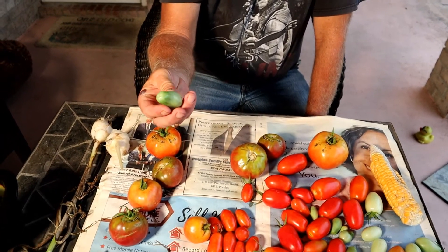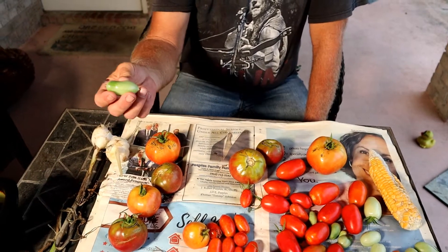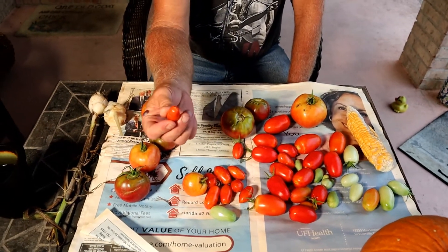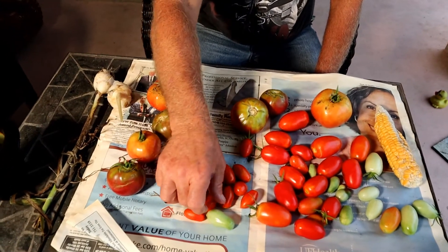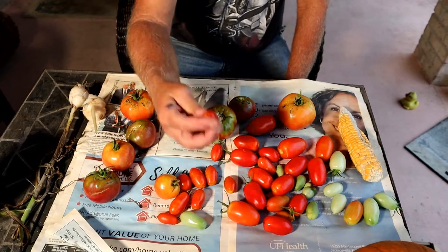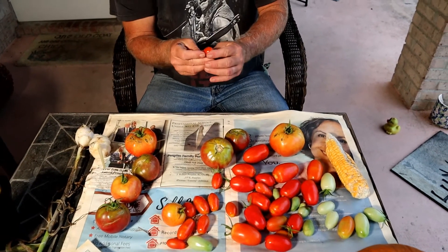Some of these tomatoes fell off when we were moving around the tomato vine. I could throw them away, but why? Just go ahead and keep them, let them turn red. These are tiny tomatoes but they're still good — nothing wrong with them. Hopefully you'll excuse me if I have tomato in my teeth — that was really good, by the way.